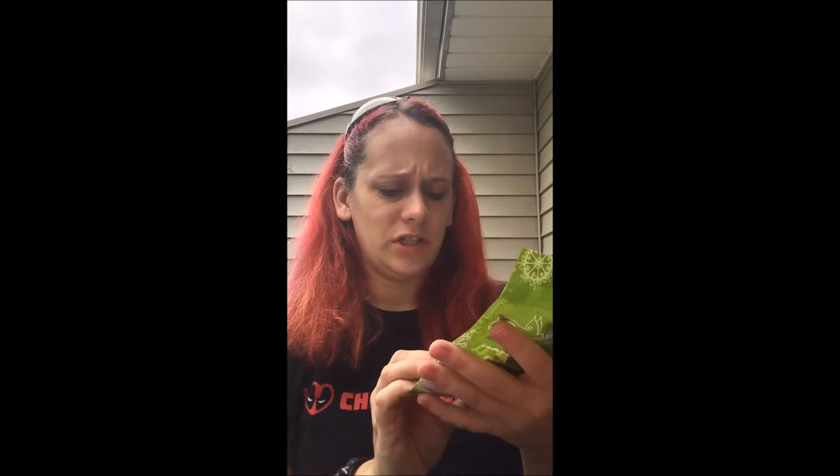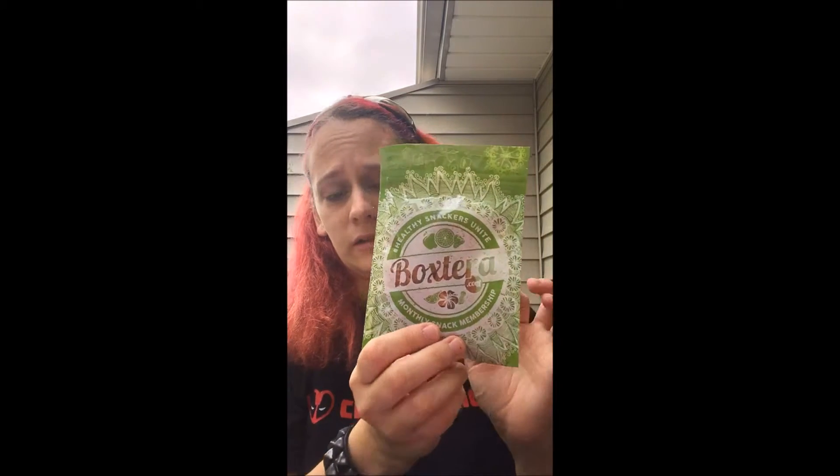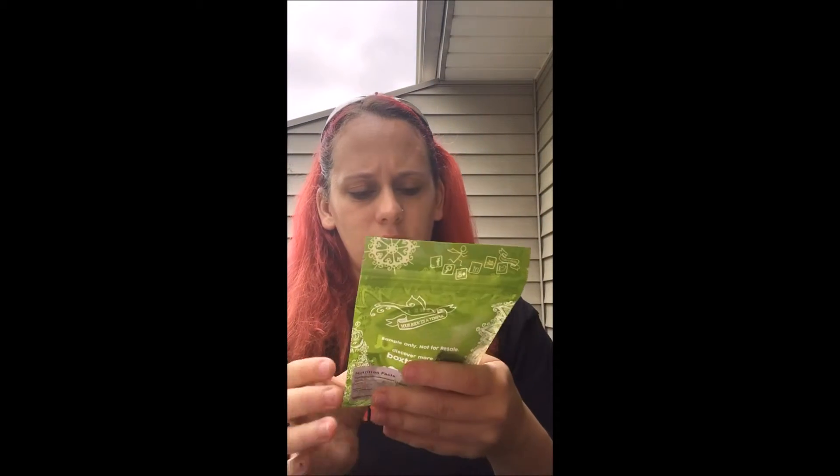Barbecue banana chips — I don't know about that. I've never been into like freeze-dried tomatoes, or bananas I mean. And this one is an organic super green energy bite, and there's two of them in there.